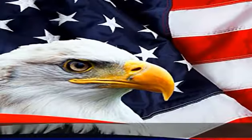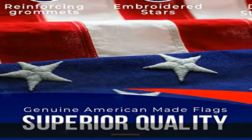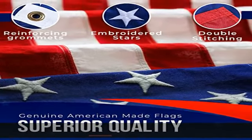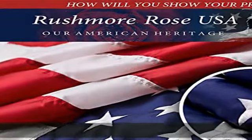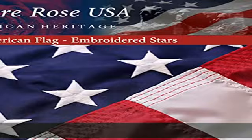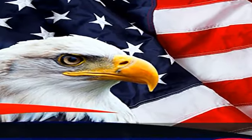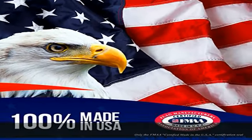Our 3x5 American flag outdoor heavy duty flag is recognized by the Flag Manufacturers Association of America. It measures 3x5 feet, making it suitable for indoor and outdoor use. Designed with light flyability and a reinforced polyester header for additional durability, it has heavy duty brass grommets and a quadruple stitched fly hem for long lasting outdoor use.